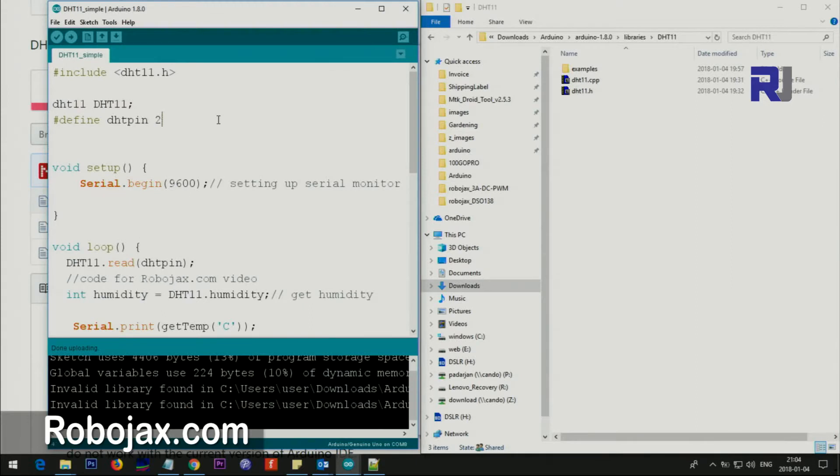Here is the code. The first line says include DHT11.h, which refers to the header file. This file requires the cpp file, so both must exist before you can run this. Then we are just initializing it here with the object.